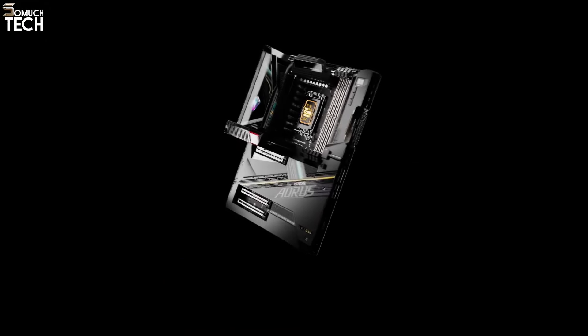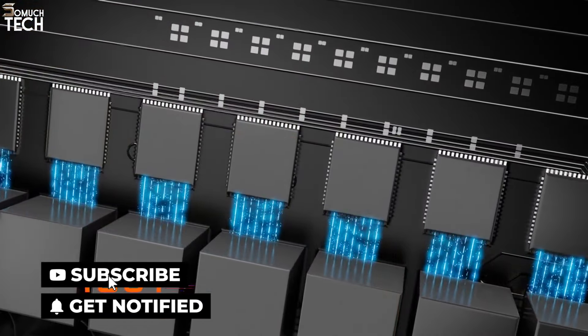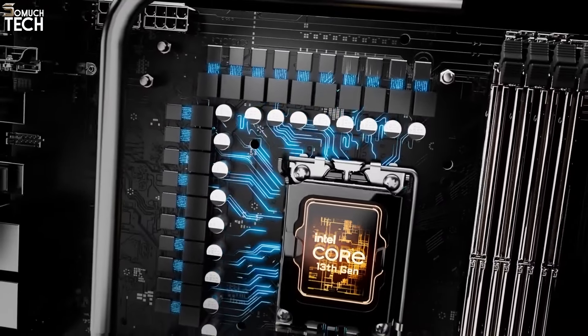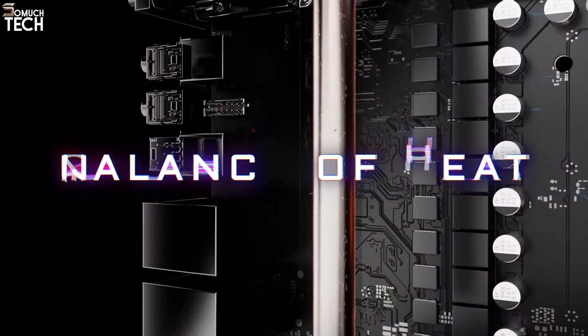Number 1: Gigabyte Z790 Aorus Extreme. Out of all the flagship-class Z790 motherboards with top-tier hardware and software, the Gigabyte Z790 Aorus Extreme delivers the best value. Although it lacks a few M.2 slots compared to the more costly flagship boards, it offers all the features you could want and more at a price that's $200 to $400 lower.